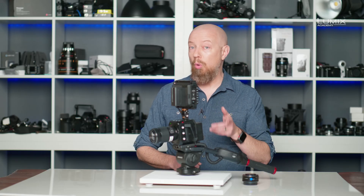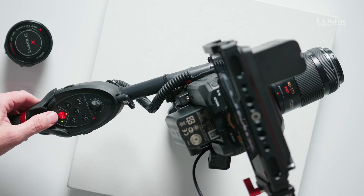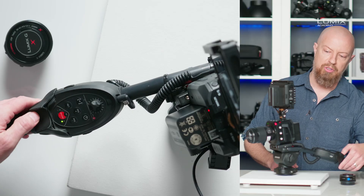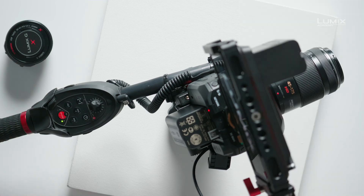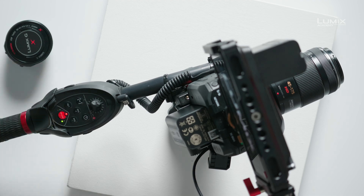Finally, I can start and stop recording from the controller, and the controller even has a tally light on it so that I know that recording has started or stopped. If I push the record start/stop button, we can see the record light on the front of the camera as well as the tally light on the remote control is now blinking. I'll push that button to stop it — and there we go, recording has stopped.